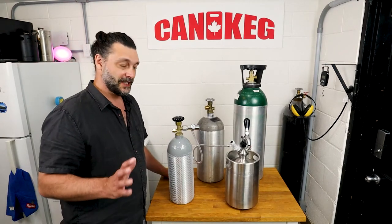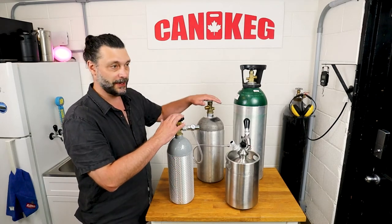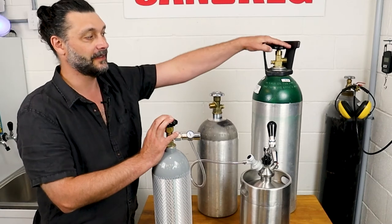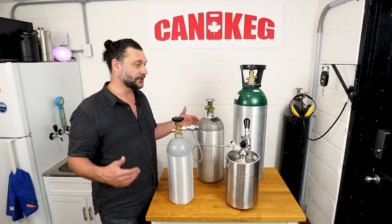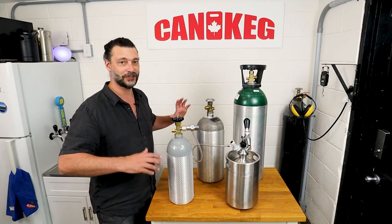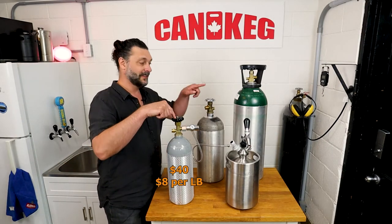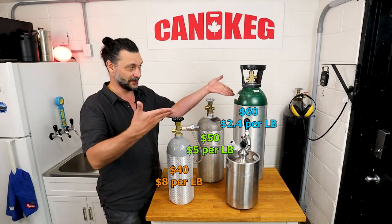Now let's look at our full size tanks. These have a thread called a CGA 320. Here you've got a 5 pound, a 10 pound, and a 25 pound tank. This 5-pound tank is going to serve — not force carbonated, but serve — 600 liters. The 10-pound is going to be double at 1200, and the 25-pound at 3000 liters. With these canisters, the more you buy at once, the cheaper it gets — because it's not just about the cost of the CO2, it's about the hassle of getting the CO2 in there. You have to chill them, hook it up to the scales and everything else. That'll be in a different video. The typical price to fill these: $40 for the 5-pound, $50 for the 10-pound, $60 for the 25-pound. So you can see immediately a substantial savings.